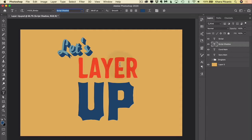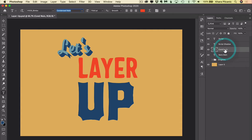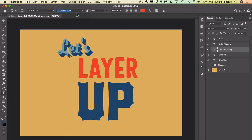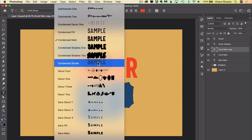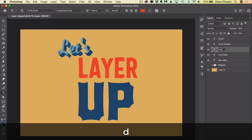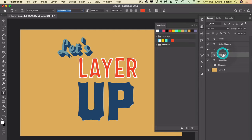Let's move on to the word 'layer.' This is a font called Condensed Main from the Bimbo collection. We have it here in red. Let's duplicate this layer again — Command or Control J. This time I'm going to change Main up here to Condensed Stroke. Now it looks like nothing happened. Let's rename this 'Condensed Stroke' and change the color. Ta-da! You can see what's happening.